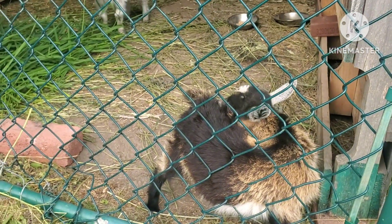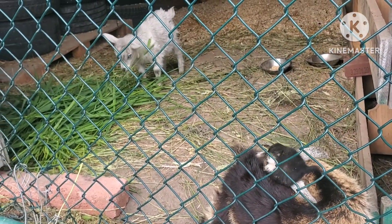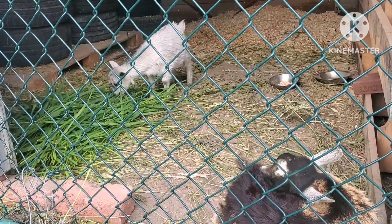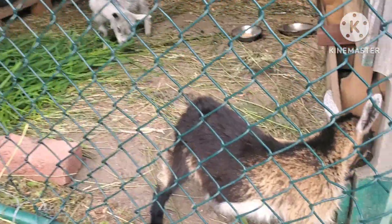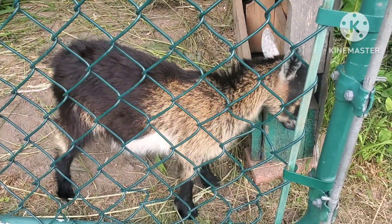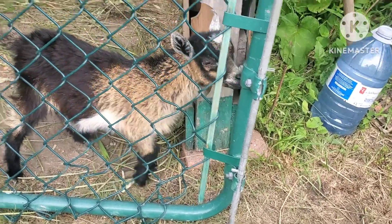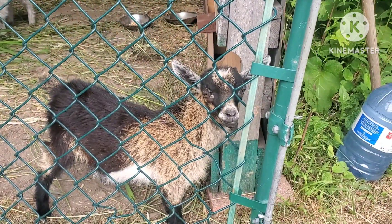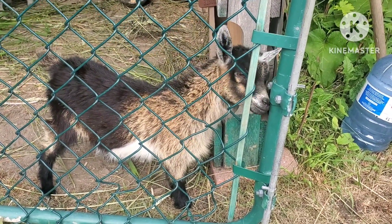I'm over by the goats right now. I just gave them some grass — blade grass, they were eating it up. Mocha has her head kind of wanting to stick out but can't decide if she wants to come out. Yelling's munching down. What do you say — you gonna come out and play?